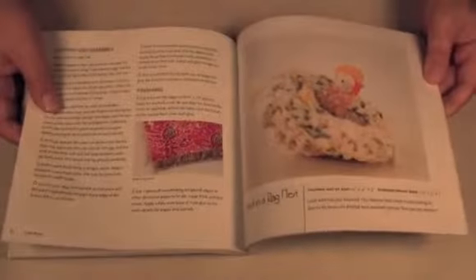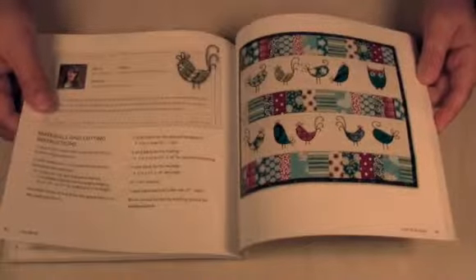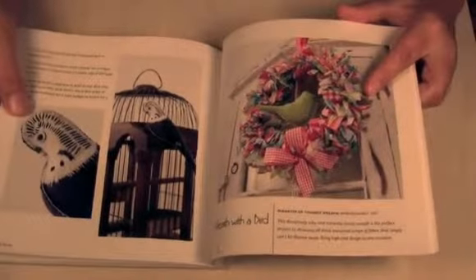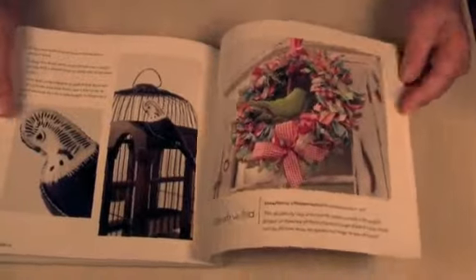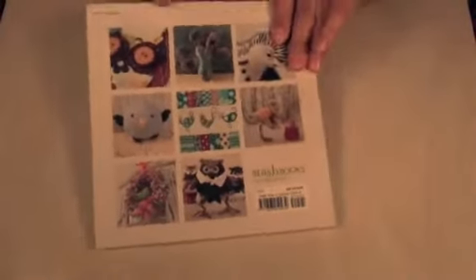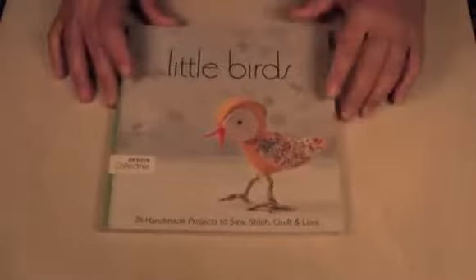Look at how adorable that is — just a lot of great projects, easy projects, fun projects. I highly recommend this book, I absolutely loved it. I'm definitely going to make something out of it. Look at this wonderful wreath — I love that too! You can change up the colors for different holidays. On the back you can see the different projects, and this is C&T Publishing. There's also a website, stashbooks.com, that you can check out.